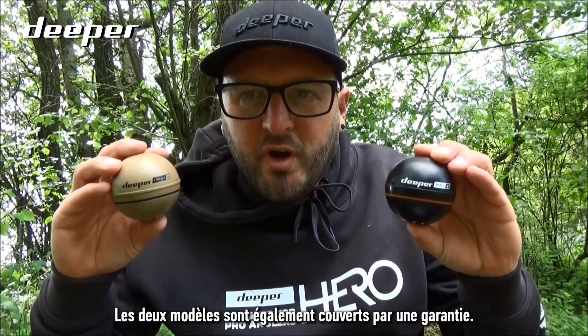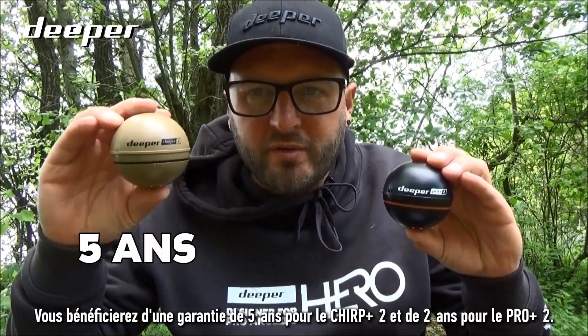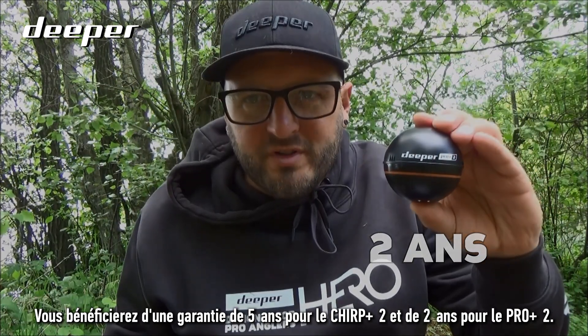Both models also come with a warranty. You will get five years warranty on the Chirp Plus 2 and two years warranty on the Pro Plus 2.